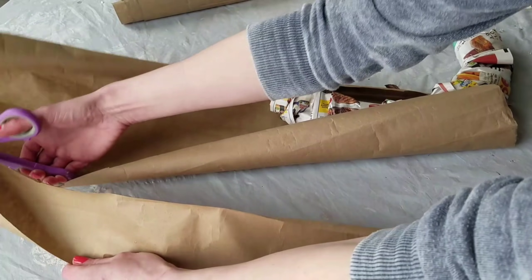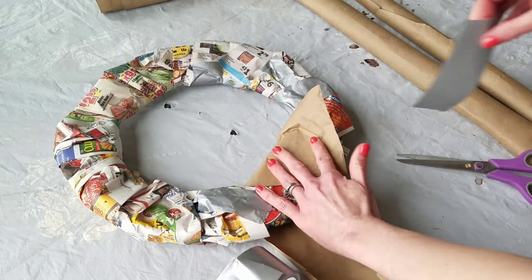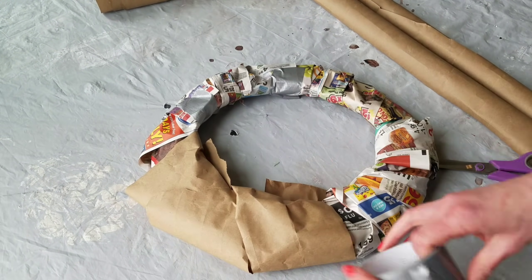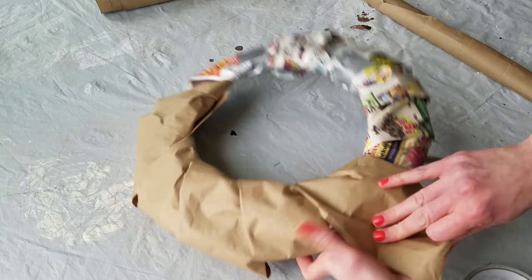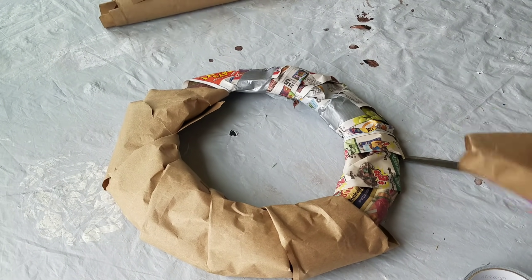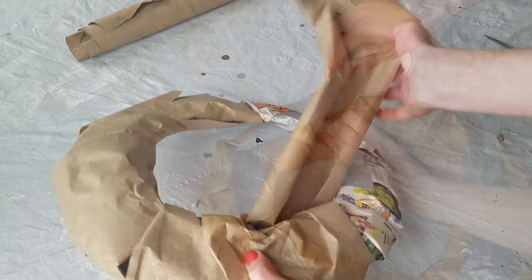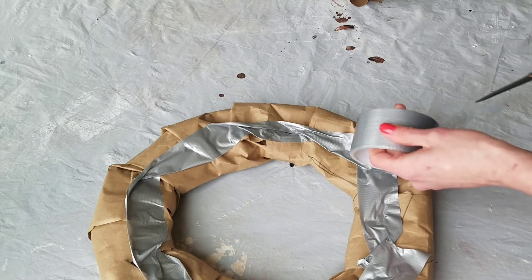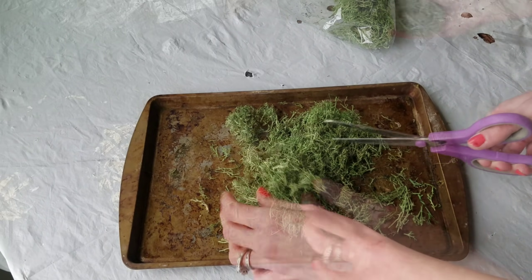So I added some craft paper and wrapped it around the wreath the same way — a piece of duct tape when I first started wrapping, and then no tape again until the end. You can already see how much more thick this wreath is becoming. When I finished I did put duct tape all over the back just in case. Obviously this will be an indoor wreath.